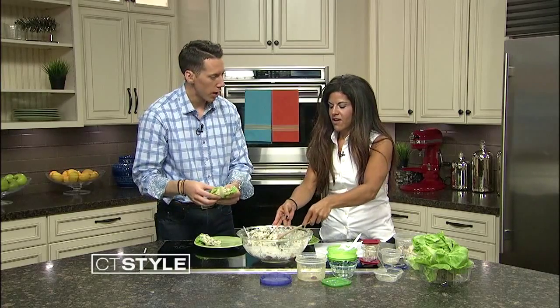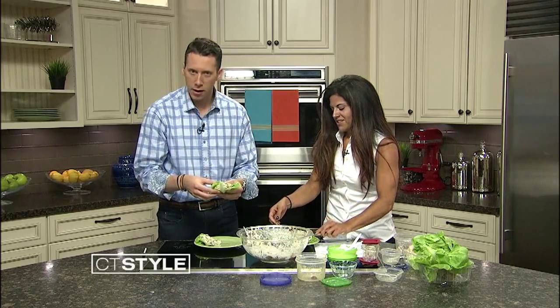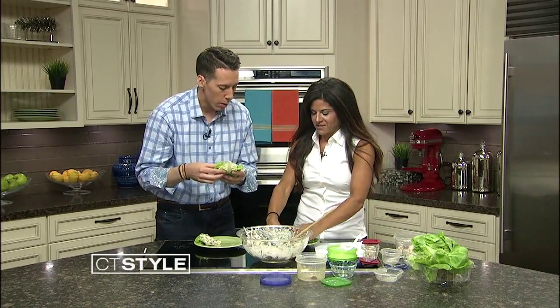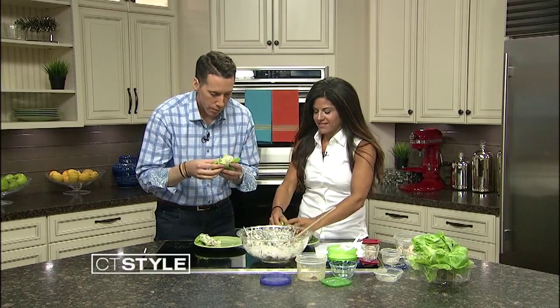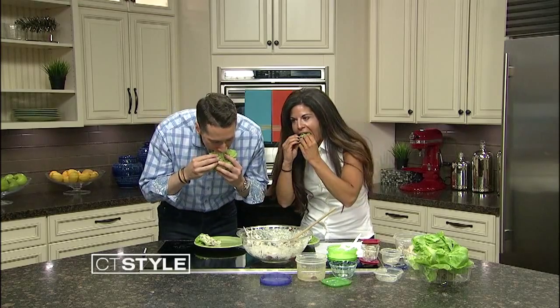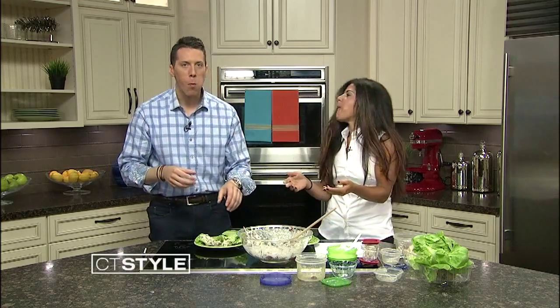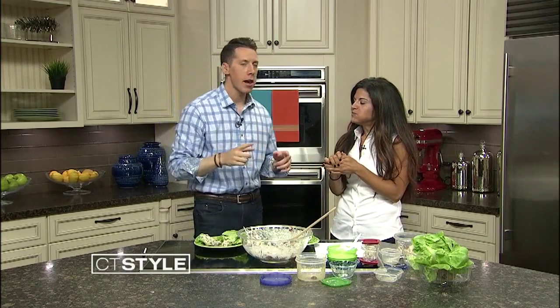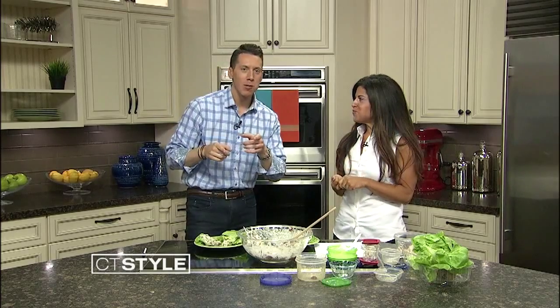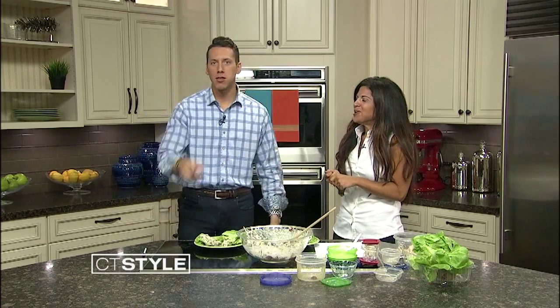Should we try it? Of course I'm going to eat this — I'm starving! All right, moment of truth, Leah. Chicken salad lettuce wraps. Ready? Go. Mmm, I dig it. I love it. So one more time, where can we find your blog? Shut the Fridge Door on Facebook. Leah, thank you so much for joining us here today. Thank you for having me.